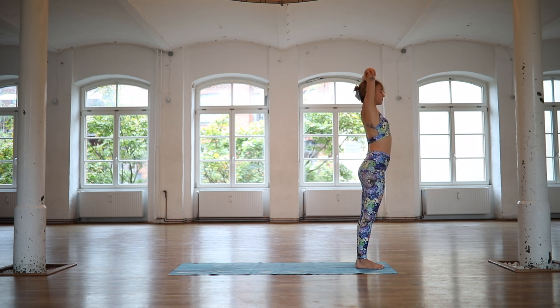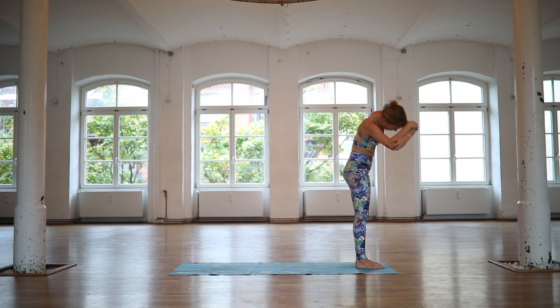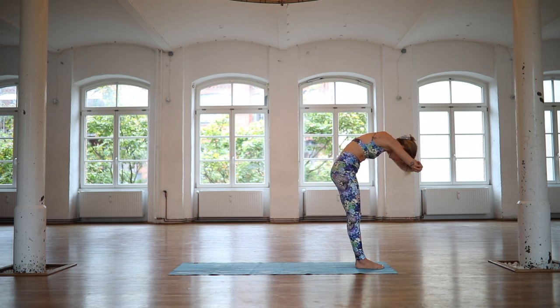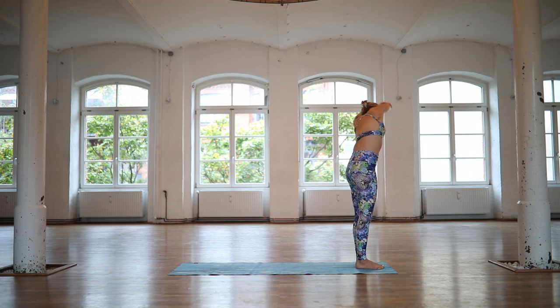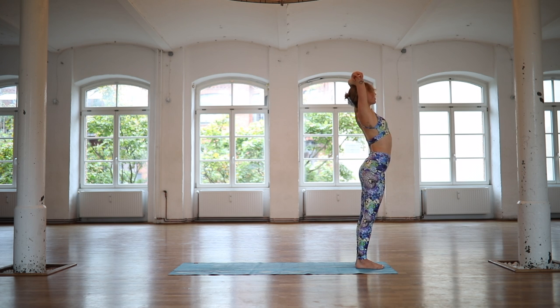Inhale, open. Exhale, roll it to the other side. On an inhale, open. On an exhale, roll. Inhale, lift your chest. Exhale, roll it over to the right. Inhale, open. Reach your arms up. On an exhale, bow forward, leading with the heart. Maybe find a slight bend in your knees.